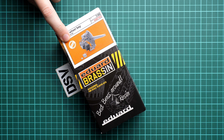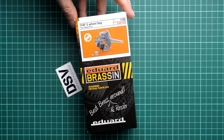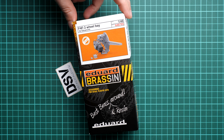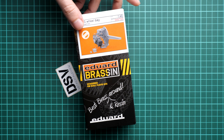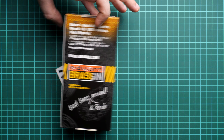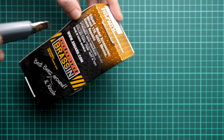Note the small print sign on the box — it means that all parts are actually 3D printed. That's a technology which was recently embraced by Eduard, and as you can see they use it more and more often for various accessory sets, and this one is no exception. The box and packaging is typical for the Brassin line. We also have a price tag here — it's $26.95. On the rear side you will find information about the manufacturer and safety advices.